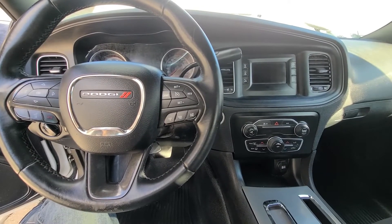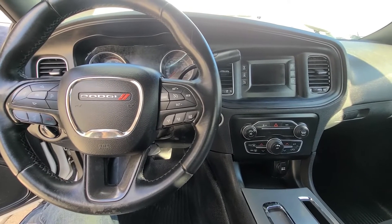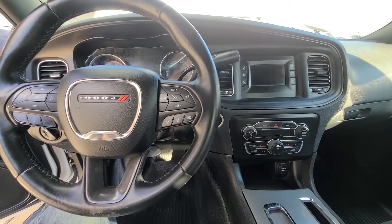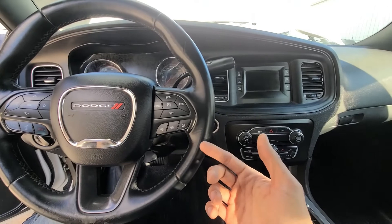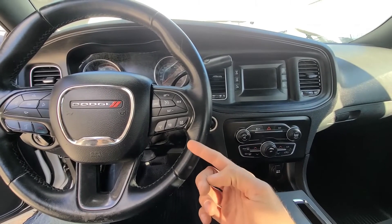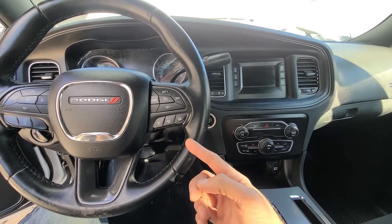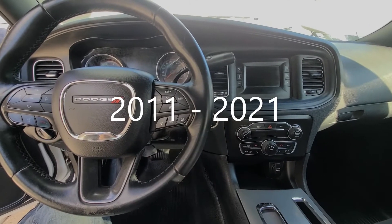Welcome to my YouTube automotive channel. Today I have a 2016 Dodge Charger and in this video I will show you the fuse and relay location for the heated washer nozzles. My Charger doesn't have it equipped, but if yours does and it doesn't work, the first thing to check would be the fuse and the relay. This video will apply to Dodge Chargers made from 2011 all the way up to 2016.